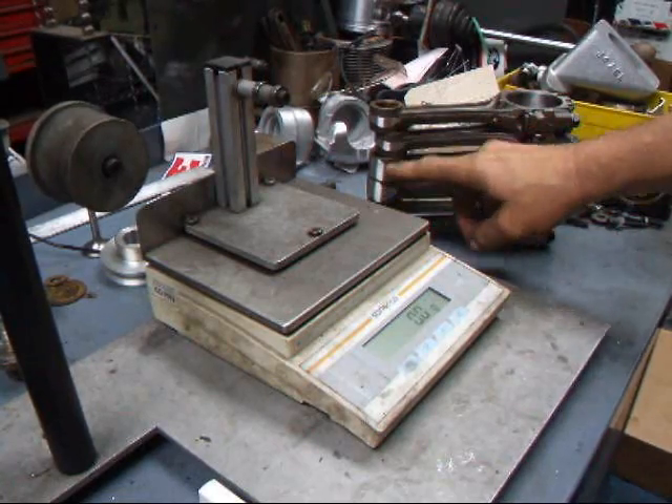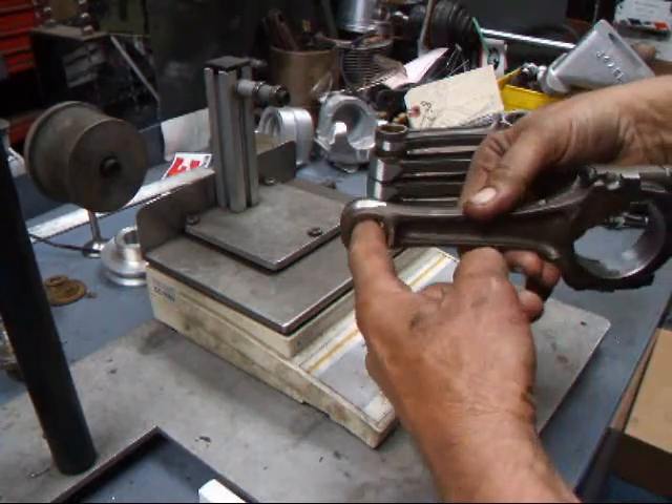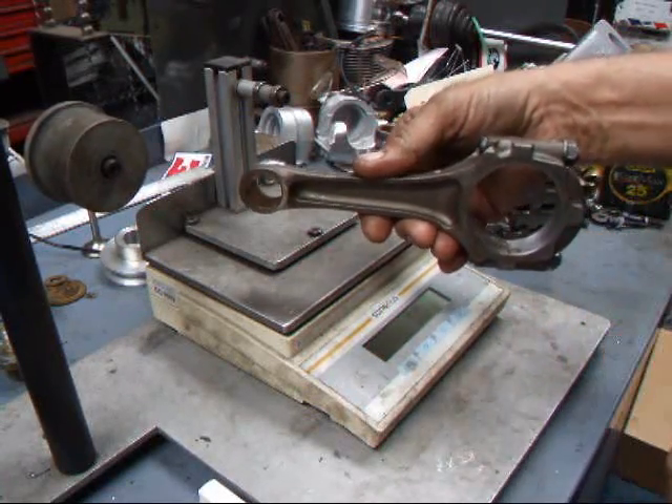Now that I have all the small ends balanced, we can go ahead and balance for total weight. What that means is that since all these are the same, whatever the imbalance is from the total is going to be what we have to remove off the cap end.